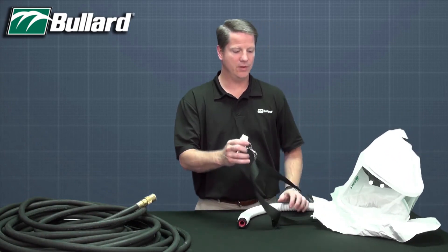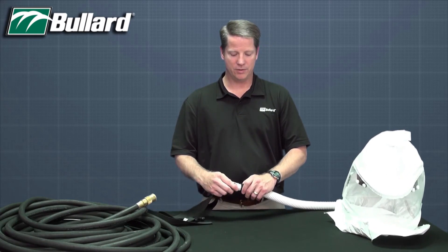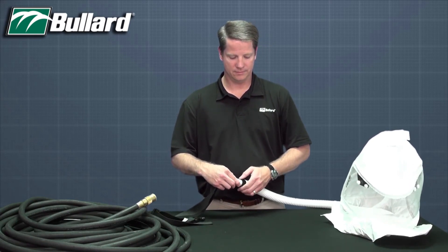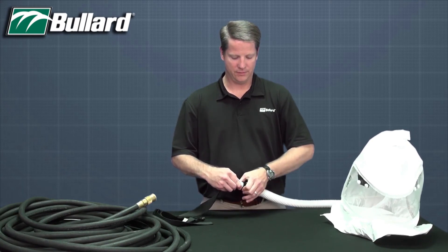Next, install the flow control device by simply threading the breathing tube onto the flow control device until finger tight.